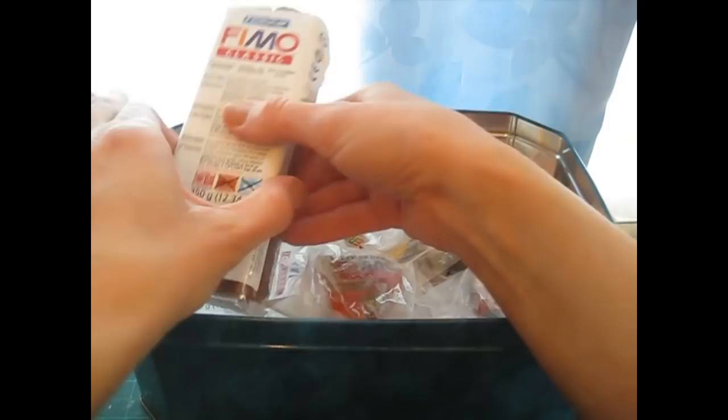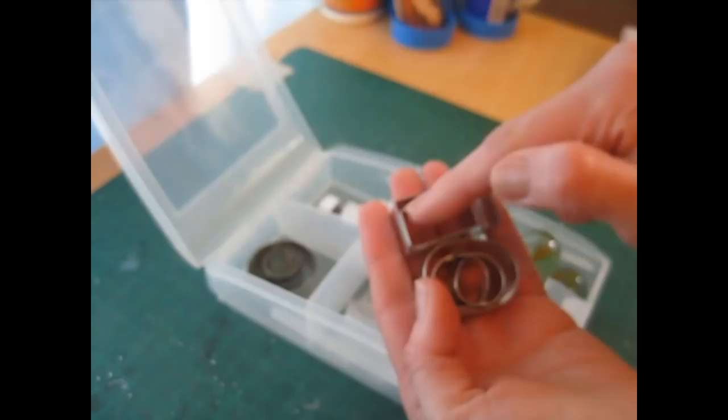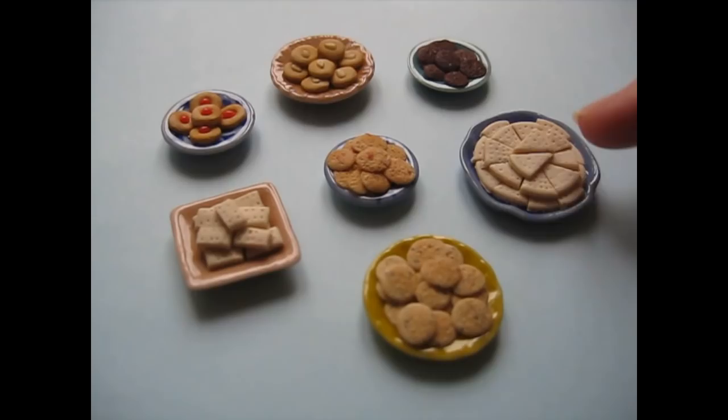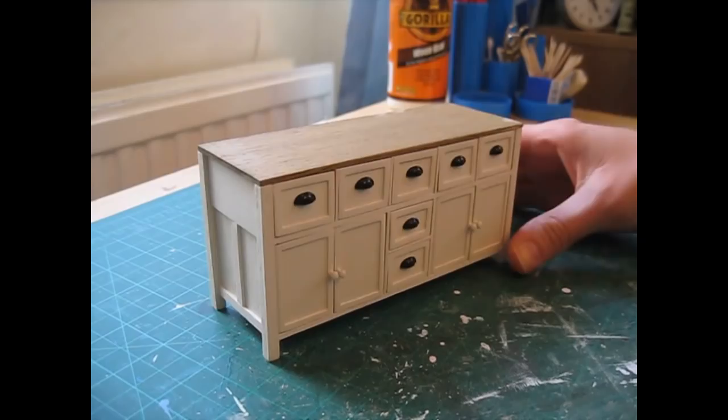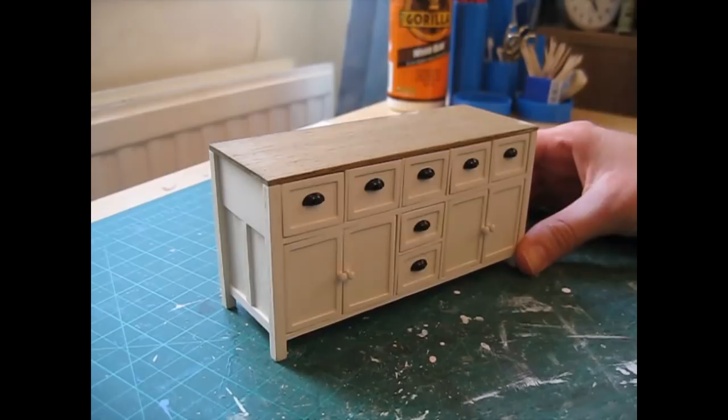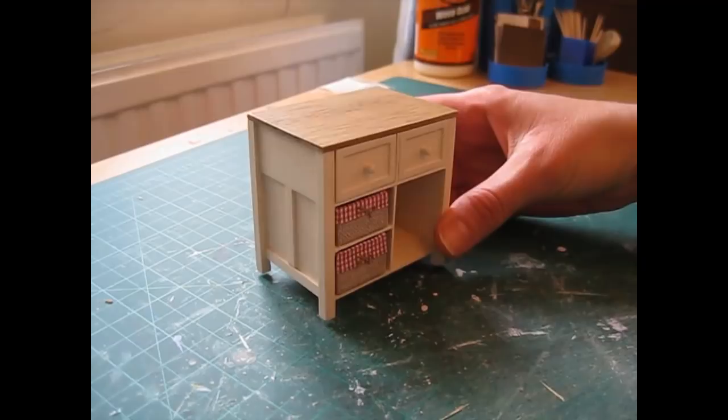I added five new videos to the channel. The first was an introduction to my new series Making Miniature Food, in which I talked about the tools and materials I use. I also added the first tutorial in that series where I showed you how to bake some biscuits and cookies. I added a couple of tutorials for pieces for my Dolls House kitchen — a base unit and a storage unit. And I also added episode 10 of my Dolls House diary where I finished stripping the Dolls House, leaving just the wallpaper.